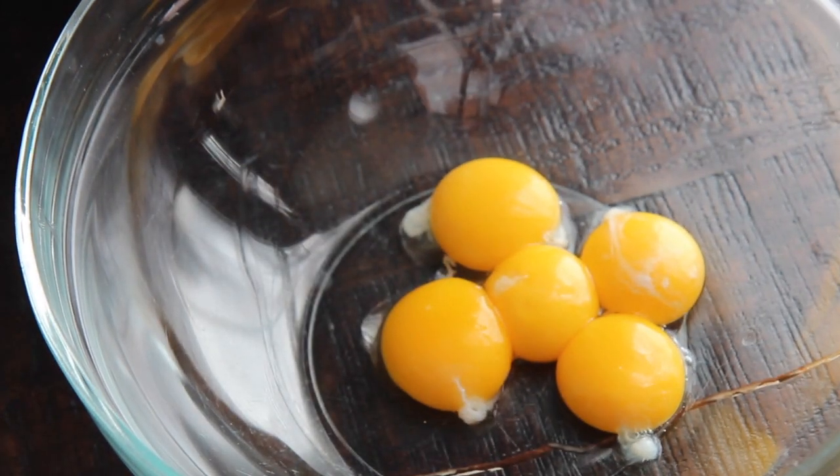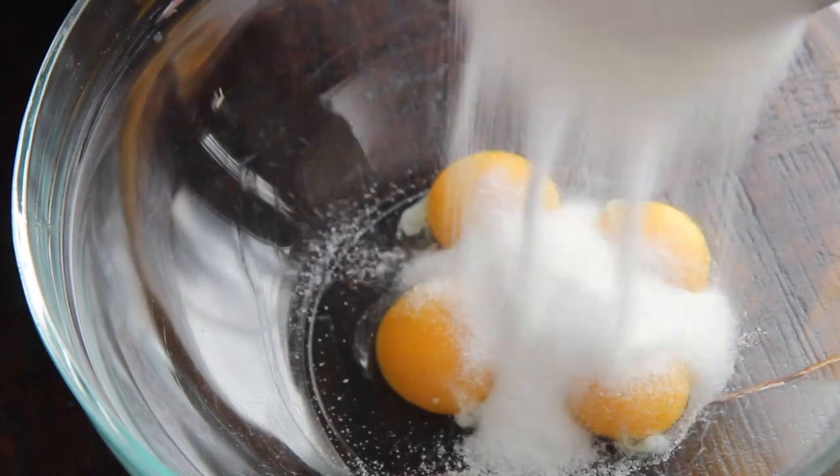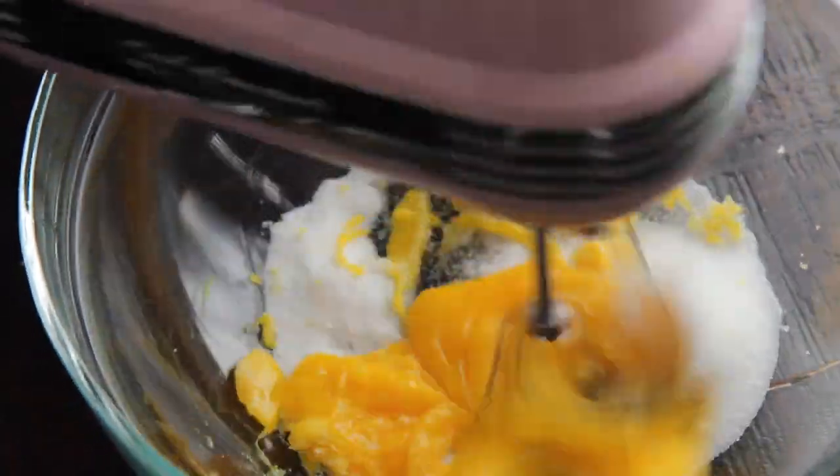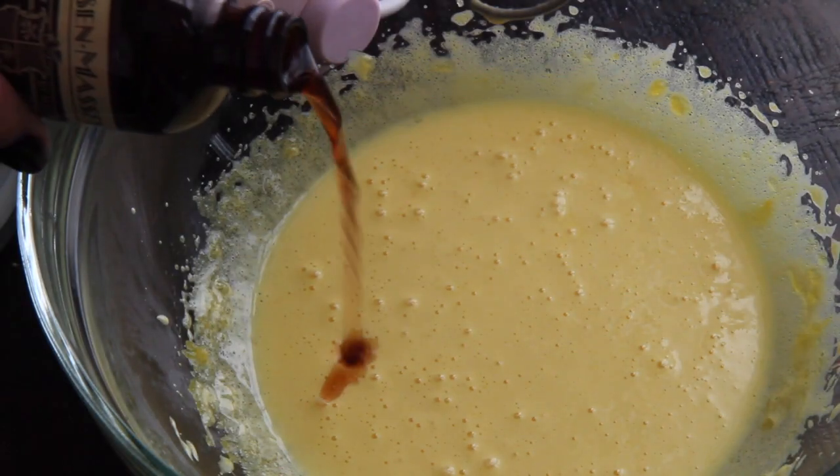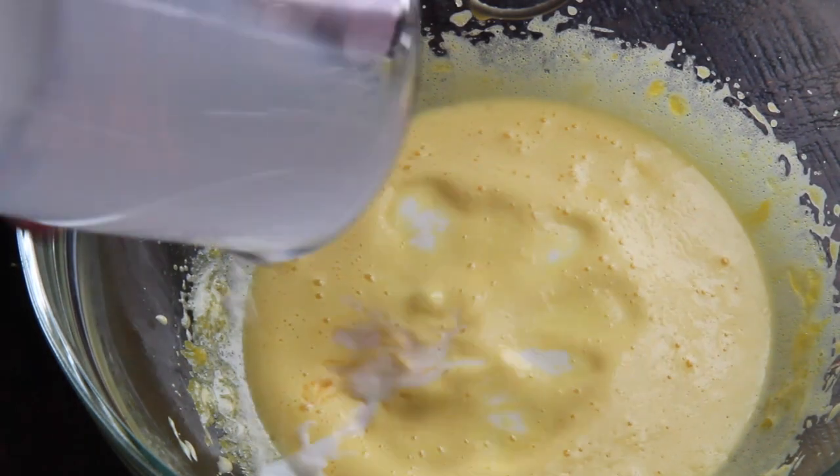Now you want to separate five eggs. Here I have the yolks. To it, I added half a cup of sugar, and we're going to mix that until it's a pale yellow color. We're then going to add vanilla extract and whole milk. Mix that until well combined, and then set it aside.